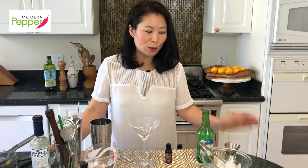Hi everyone, this is Helen and welcome to Modern Pepper. Today we will be making one of my favorite cocktails using soju. It's a lemon drop cocktail.